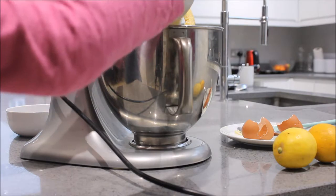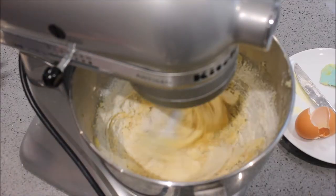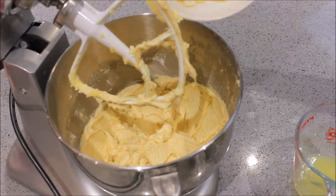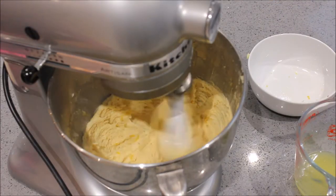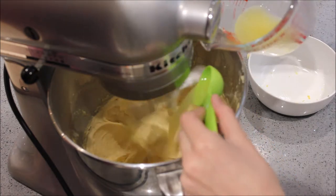Then we poured in our sifted flour and mixed that in as well. Now we added the zest of two lemons into the mixture and squeezed the juice into a container, because now we are going to use two tablespoons of the lemon juice and mix it in as well.